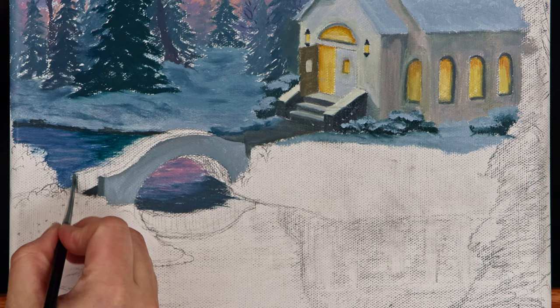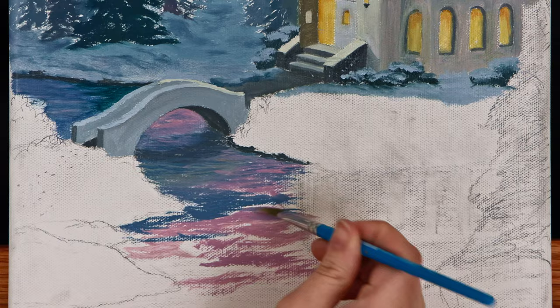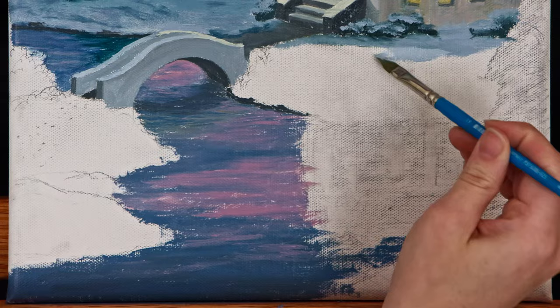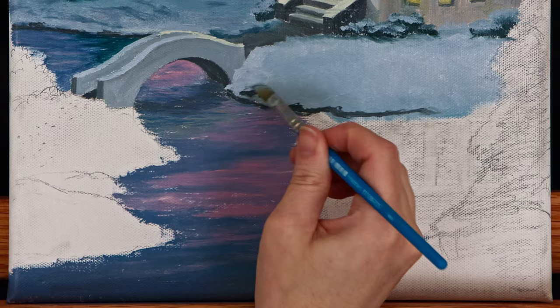I painted the top ledge of the bridge light blue to begin painting the snow laying on top of it. I continued blocking in the rest of the blue and pink areas of the water with horizontal brush strokes — using horizontal movements keeps the water looking flat. The snow banks in the foreground were blocked in with a wider blue than the snow in the background to help show distance. Whites get wider and brighter the closer you get to the foreground. The line of gray under the snow helps break up the water and the ground, providing a clear waterline.